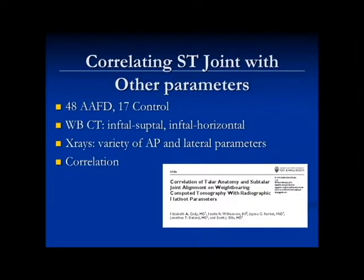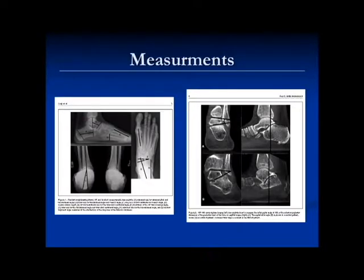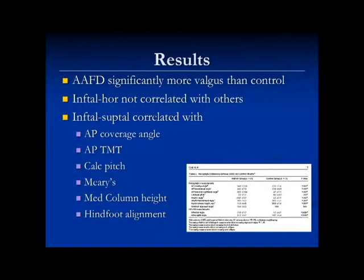The idea was that as long as there's no arthritis, these angles reflecting talar morphology should not change over a lifetime. We tested reliability — they were reliable — and found these angles were significantly more valgus in flat foot patients from front to back of the posterior facet. We then compared that parameter to other measurements from x-ray or CT scan, and found that the angle between the top and bottom of the talus was correlated with all other measures of flat foot. Meary's angle could actually explain 48% of the variation in the talar angle, showing a high correlation between hind foot valgus and Meary's angle.